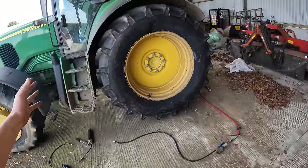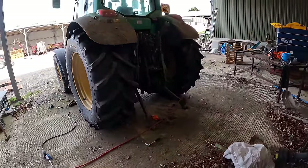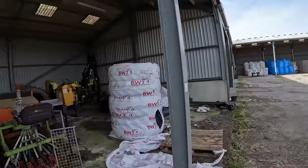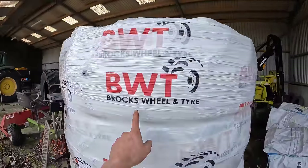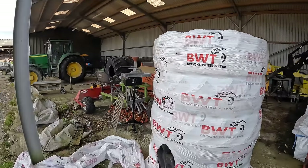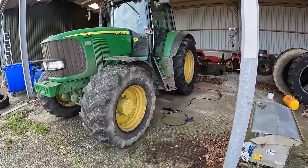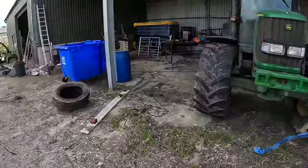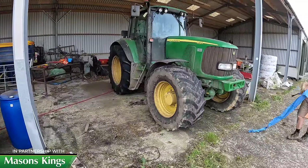Awesome — so there we are, there's the two rears on. She's looking good with the chunky new tyres. It'll transform that tractor. These came from Brock's Wheel and Tyre — that's who we deal with for tyres, always very good, delivered to the door. He looks good, John! Look around this side — right, next problem.